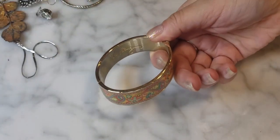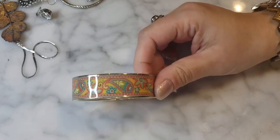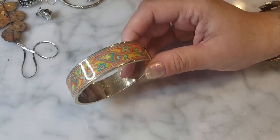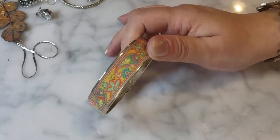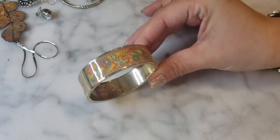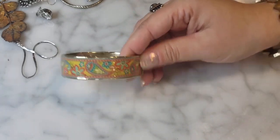Here's a Vera Bradley cuff. Vera Bradley, known for her patterned fabric bags, also made jewelry and accessories incorporating those patterns. I've seen quite a bit of Vera Bradley jewelry — snap bracelets, cuffs. This one is very nice, could use a little cleaning but it's cute, gold tone, nicely made with a magnetic closure. Very pretty paisley design.